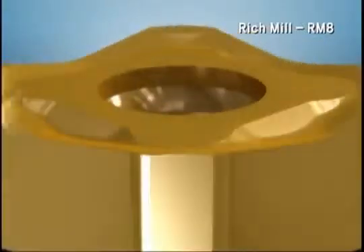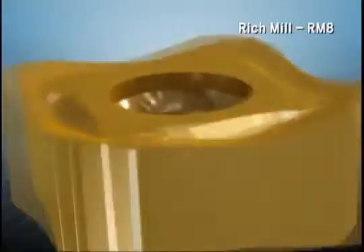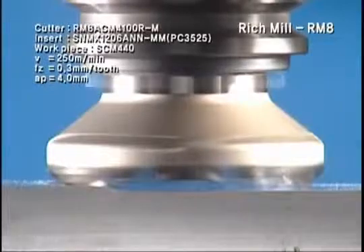Excellent surface finish of the machined surface can be achieved from the convex minor cutting edge connected from the nose R of the insert.